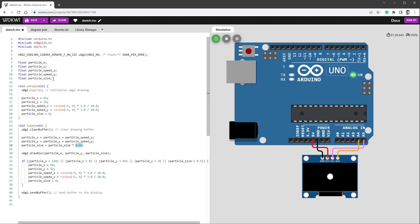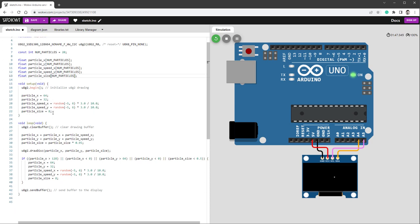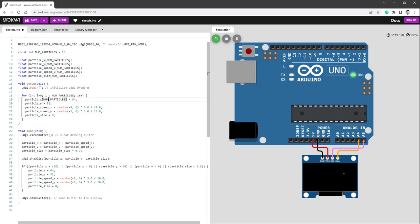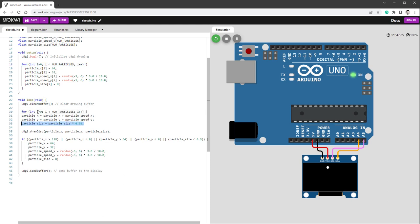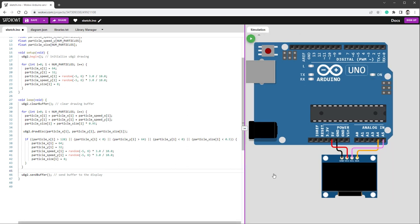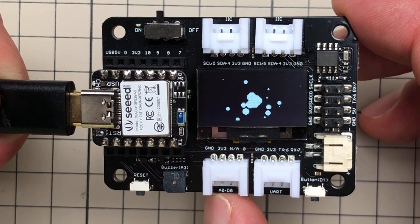It would be nice to have more than one particle. Define a constant numParticles set to 20, then change all particle variables to arrays of size numParticles. Wrap the setup initialization and the loop update/draw code each in a for loop iterating from 0 to numParticles, indexing all array variables with [i]. Restarting the simulation, we now have 20 different particles flying around — a nice particle effect from center to edge, changing size, direction, and speed.